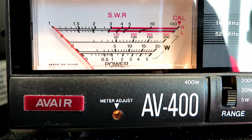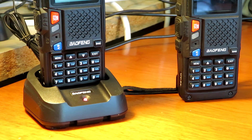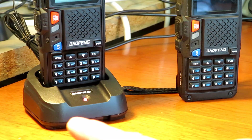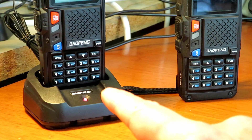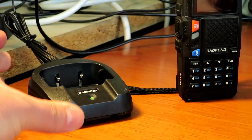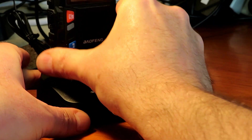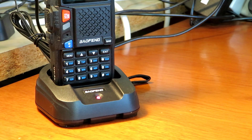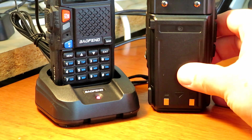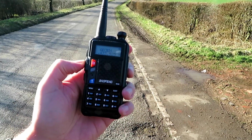Just before we head outside, we should check whether the radios are interchangeable in the charger. The new UV-B3 Plus charges away in the standard base, and swapping it out — the UV-5X pops in and charges as well. So they use exactly the same charger and battery connections.